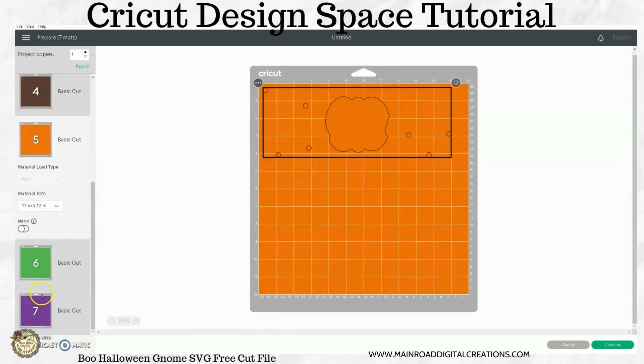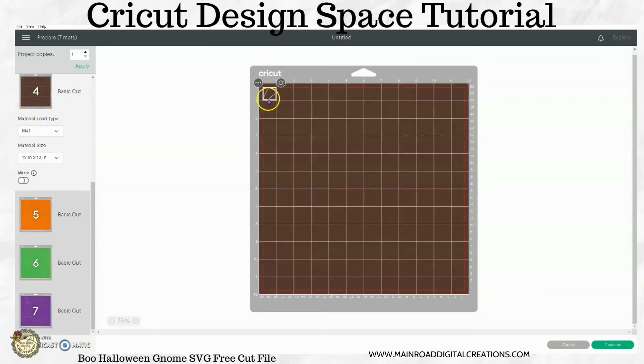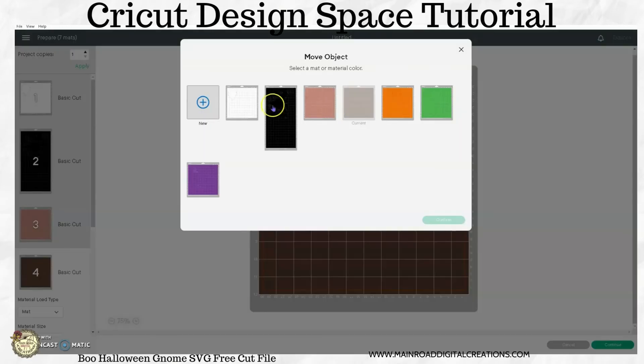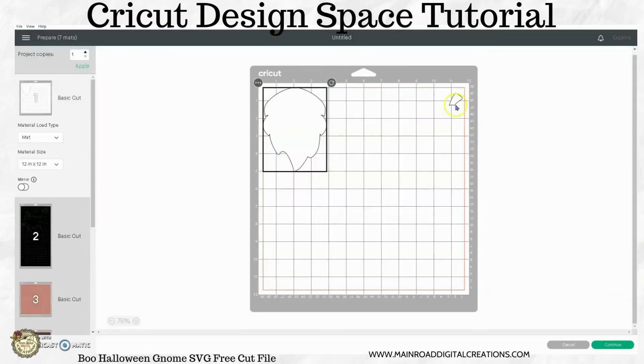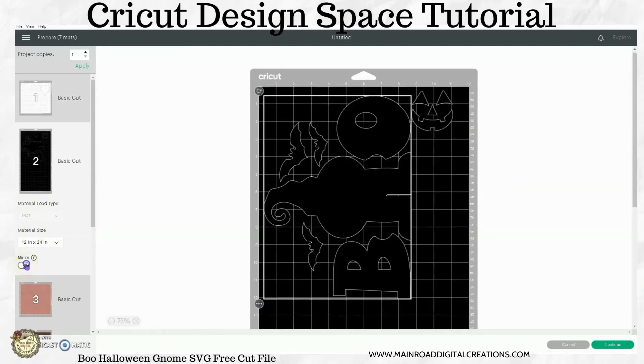These are all your other pieces down through here. Now on this little stem — if you wanted to save some time, you absolutely could move this over here. Click on the Move Object button and put it on this mat. As long as you remember that this is supposed to be brown, you would put a piece of brown vinyl right here on this mat. This saves some time — you don't need as many mats. But also remember if you're going to do HTV, you need to mirror this, so you can flip that around, but you need to do it for each mat that you use.